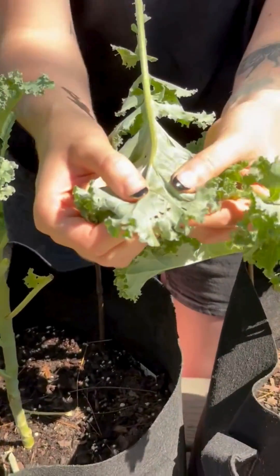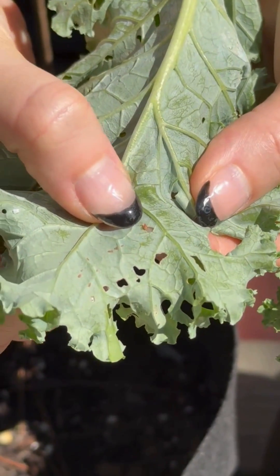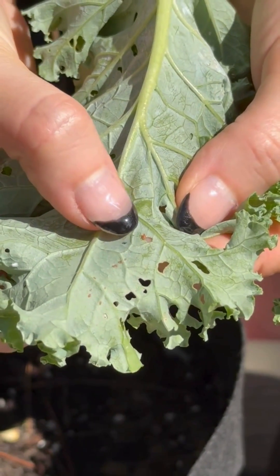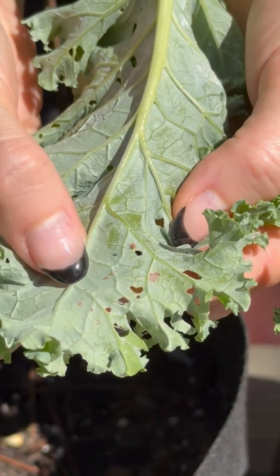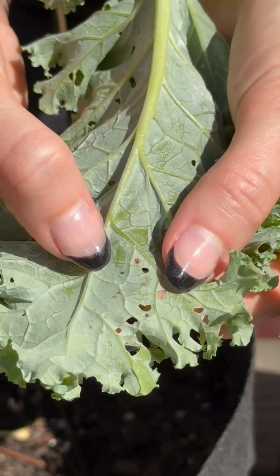Our first insect pest is called an aphid. There are these pinkish reddish oval shaped insects crawling around. Aphids do come in different colors but these particular ones are this pinkish reddish. They have straw-like mouthparts so they feed on plant juice, so they are not the insects causing this chewing damage.